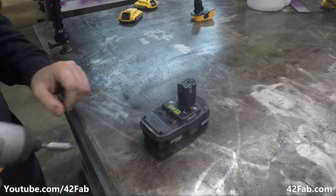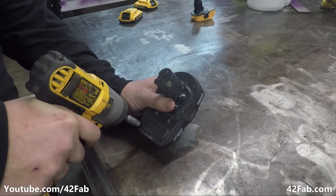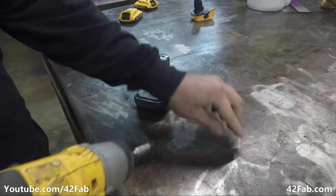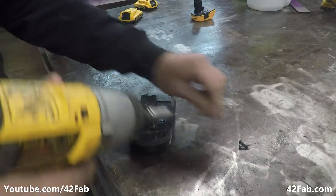First thing we need to do is take apart a battery from our target tool brand. In this case it's a Ryobi 18 volt battery that's junked. I got it out of the recycling bin at Home Depot — you just have to ask and normally they'll let you take one.